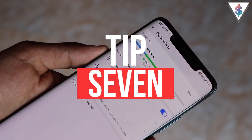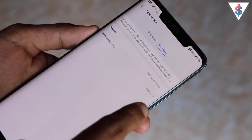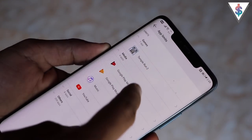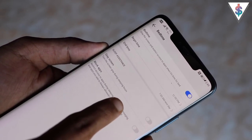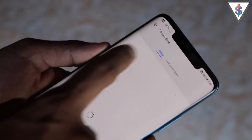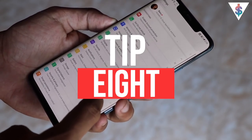The next tip is Digital Balance, a feature introduced in Android 9 Pie by Google. With it you can track your lifestyle — see how much time you invest on each app and how much you use your phone every day. You can set app limits and even a bedtime. It's a great tool for restricting your own usage or managing a kid's screen time, with detailed stats for each app.